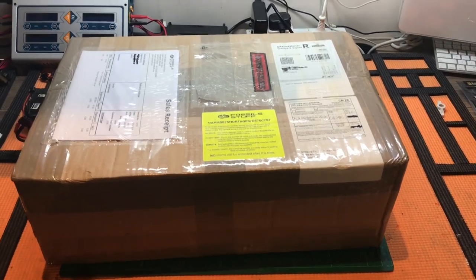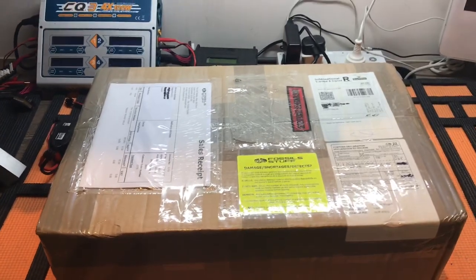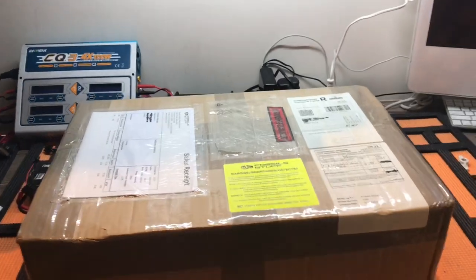Welcome to WiganRC and it's finally here — my new Fossil X-Class. Join me as I get ready for the unboxing.